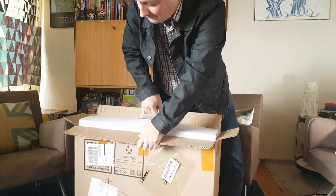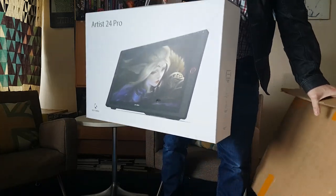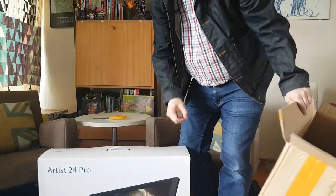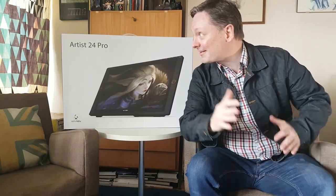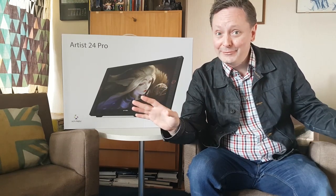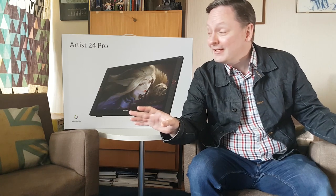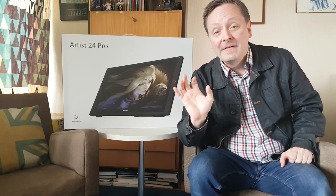Oh, that's kind of heavy. Okay, so as you can see I just got the Artist 24 Pro Tablet from XP-Pen. This is brand new — it just launched on the 30th of last month, so it is an honor to have this piece of technology right here. I'm excited. I'm ready to really open the box up and find out what's all inside and share it with all of you guys.